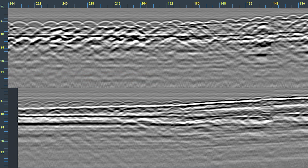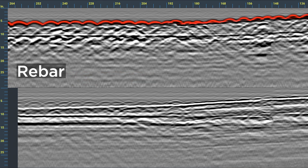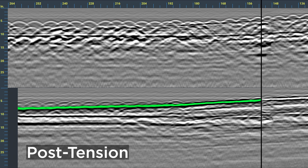In this example, the standard antenna can clearly see rebar reinforcements. However, the addition of the cross-polarized antenna reveals a partially obscured post-tension cable.